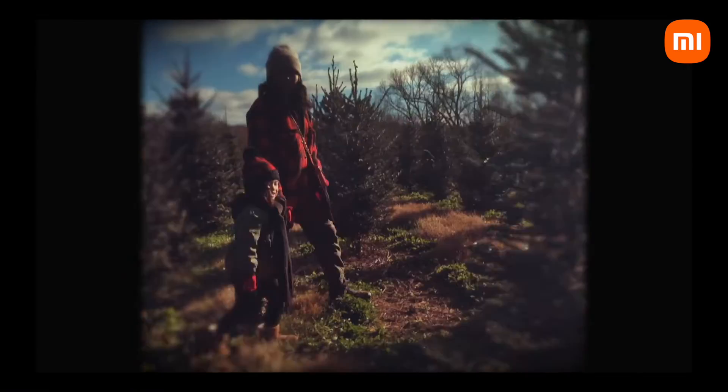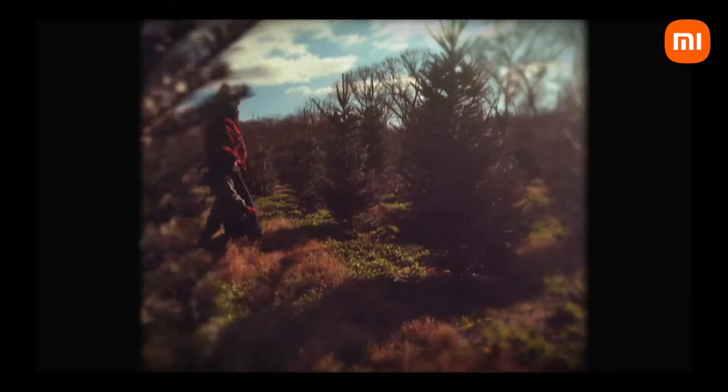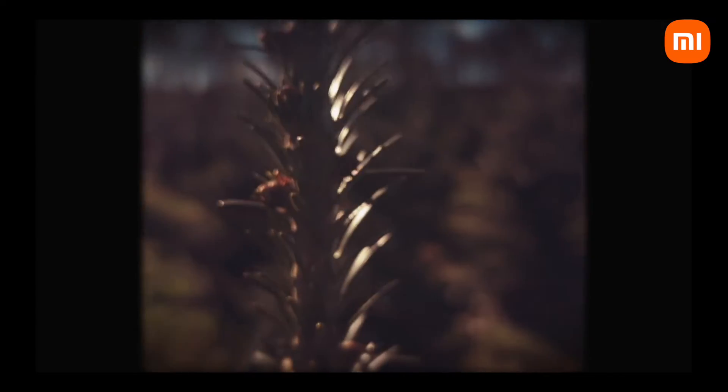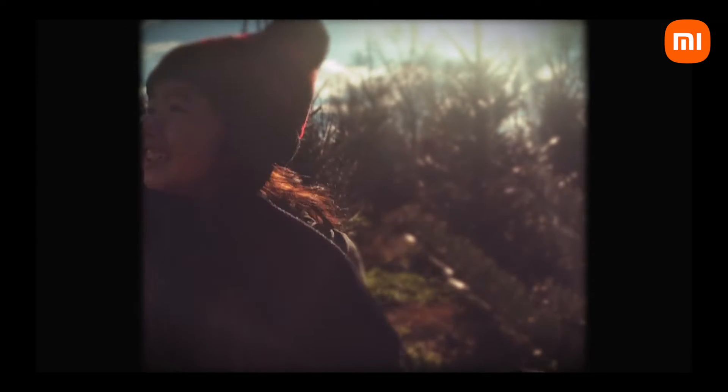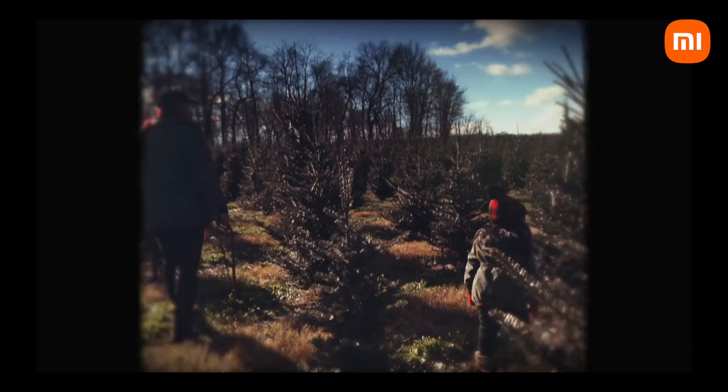Hey guys, my name is Luis. I'm a Mi Creator. And yesterday, while I was out in search of the perfect Christmas tree with my family, I thought that it would be the perfect opportunity to show you guys what this Mi 10T Pro is capable of. And I thought it might be a fun way to share some ideas or give you guys some tips on how to take some fun Christmas photos with your family this holiday.